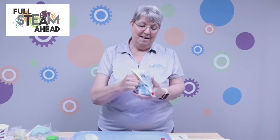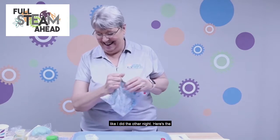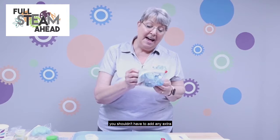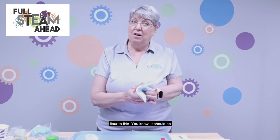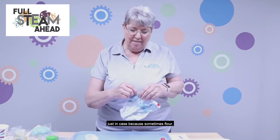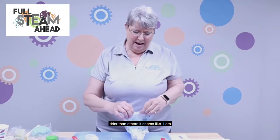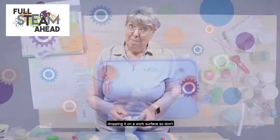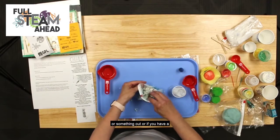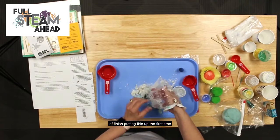Mix it up in the baggie — see how I do not have blue on my hands like I did the other night! You shouldn't have to add any extra flour to this; it should be pretty dry when you pull it out. But just in case, because some flours are a little drier than others, I'm going to pull this out onto a work surface. Put a little aluminum foil or wax paper, or a cutting board, out first.